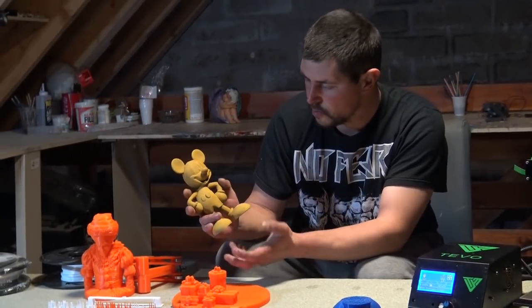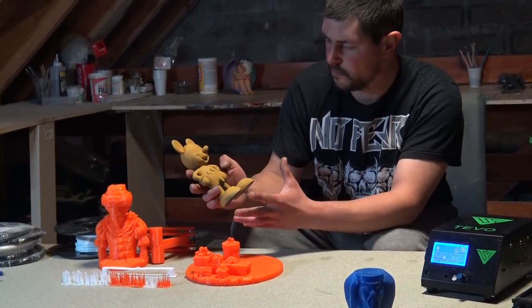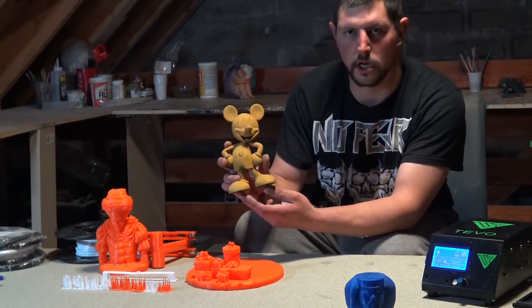Here's our Mickey. What we'll be doing with it is sanding it down, putting more filler primer on it, and getting it ready for painting. We'll be painting it with Mickey colours.